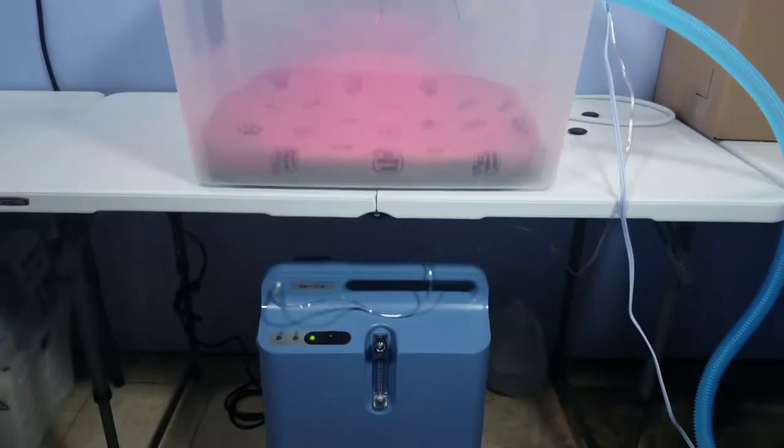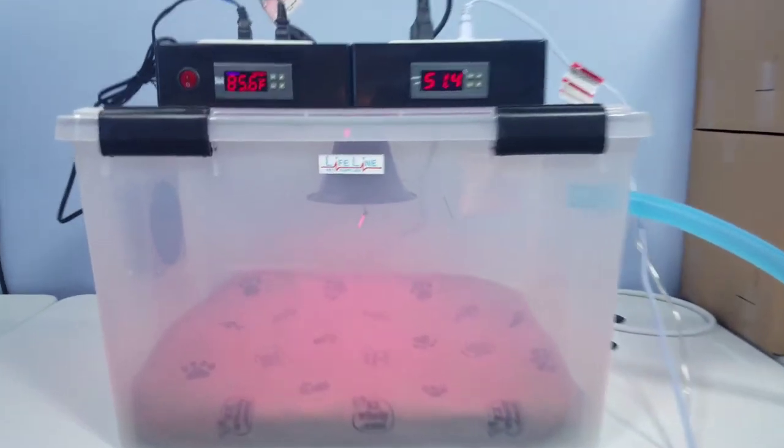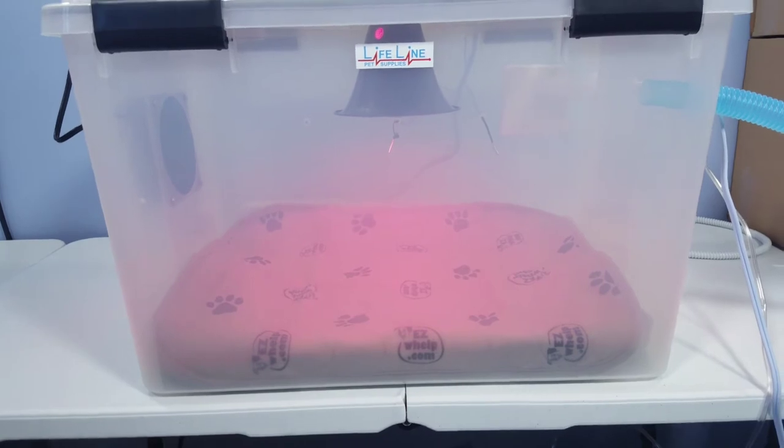We've got this unit hooked to a Respironics Everflow, and of course you've got the digital humidity pump hooked to it here. Let's go over a few features that are similar to the other units.